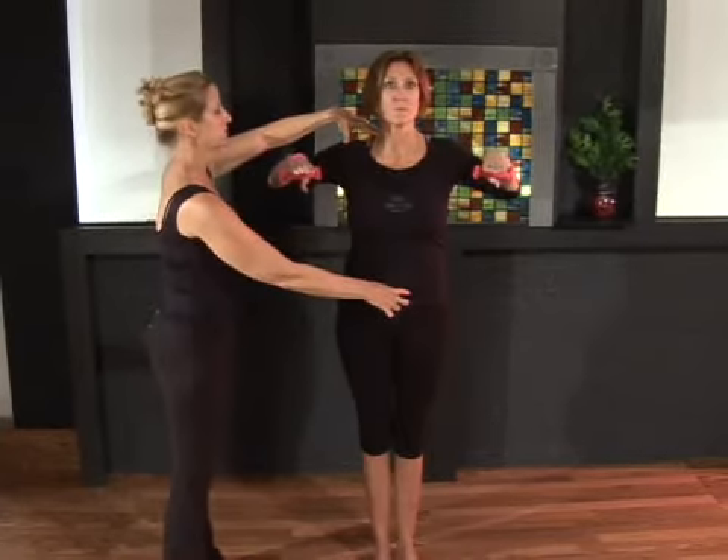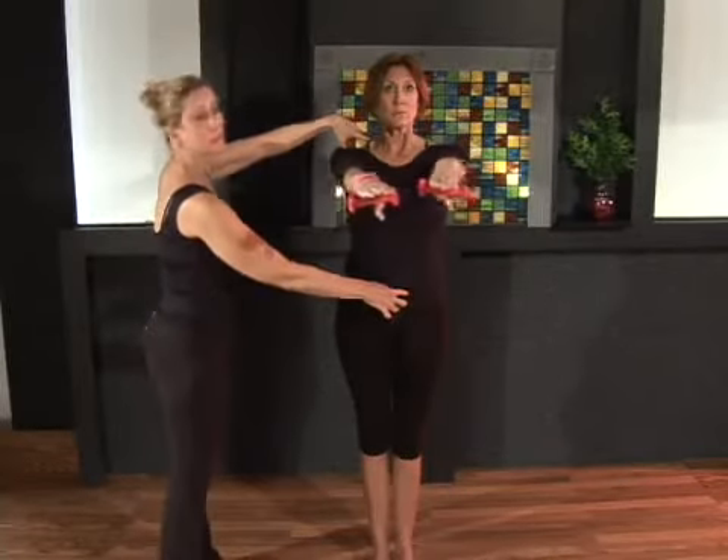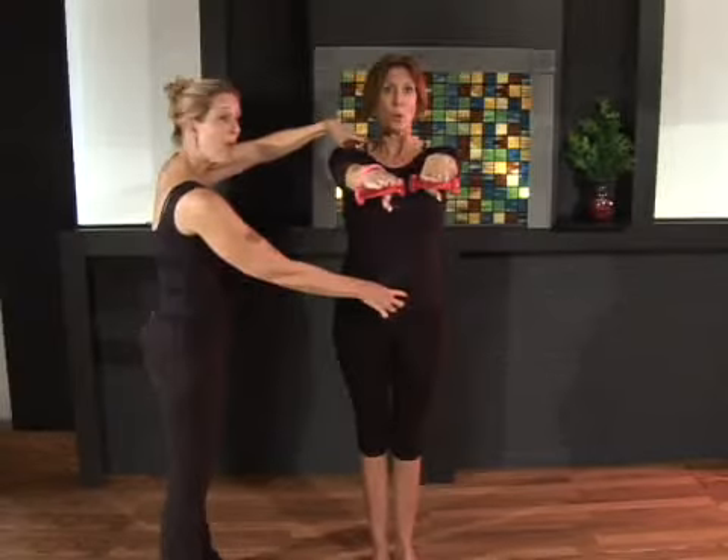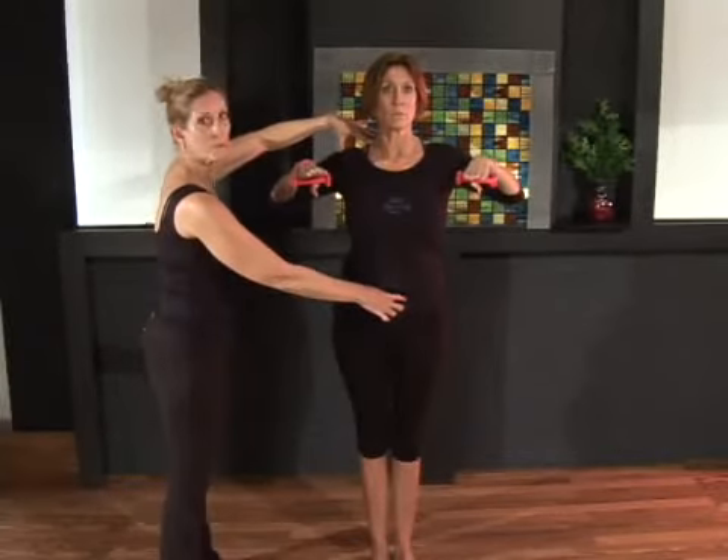We're trying not to use the traps here. Inhale, lengthen sliding out, sliding those hands like you're on a glass top table. And then exhale, pull the elbows back. Try not to use the trapezius.